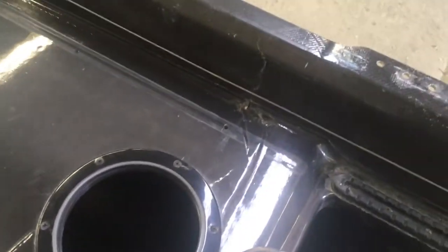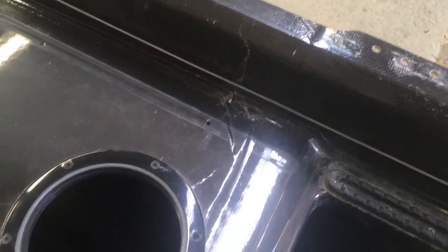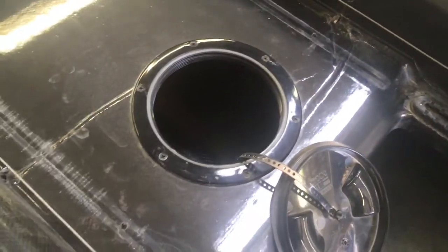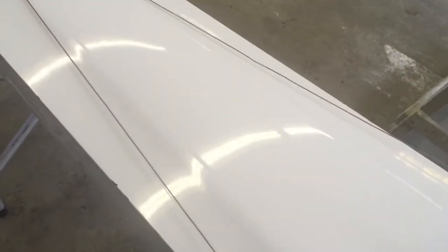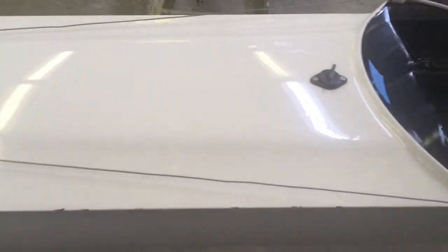You can see the gunnel is cracked, the seat deck is cracked, and it continues over to the other side. Except for some paint chips on the edge, the stern deck looks pretty good. Now onto the hull.